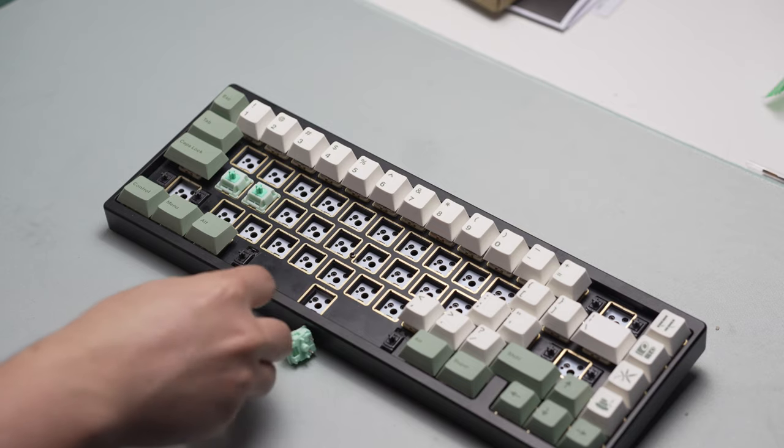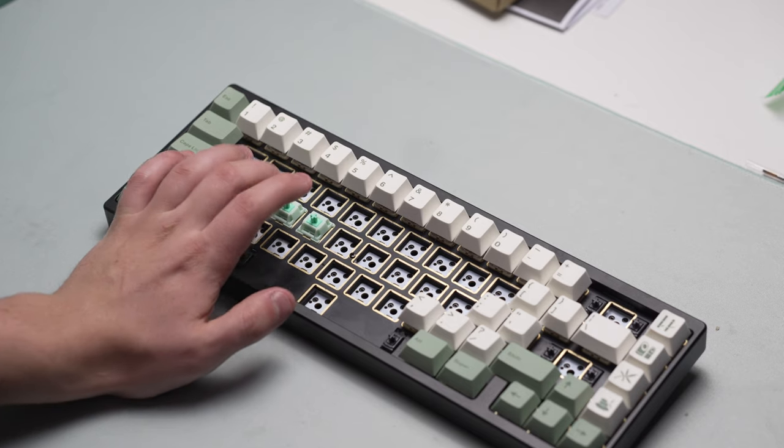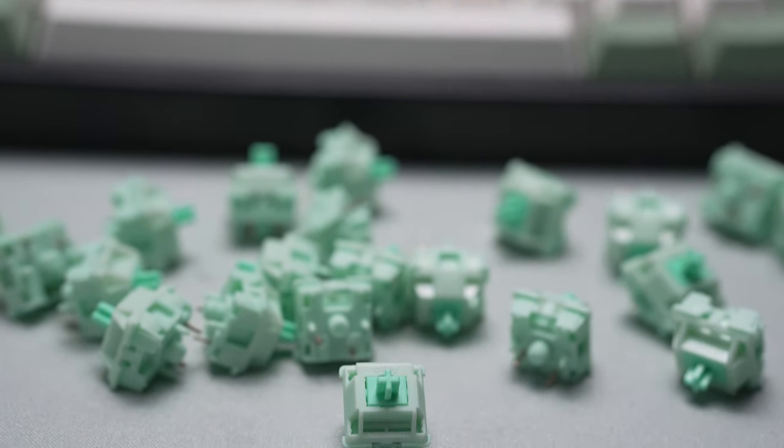There is a little bit of stem wobble, and when I tried to use these with a taller keycap set like SA for example, I did have some key chatter. So if you were using these switches with a taller keycap set, I'd probably recommend installing some switch films.